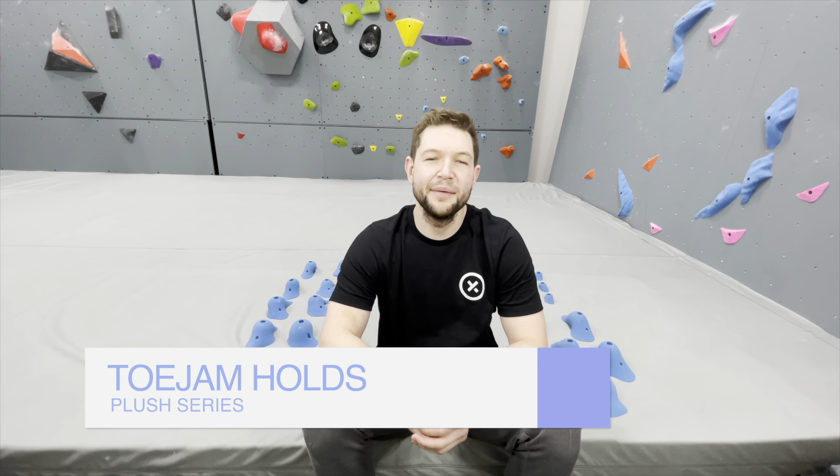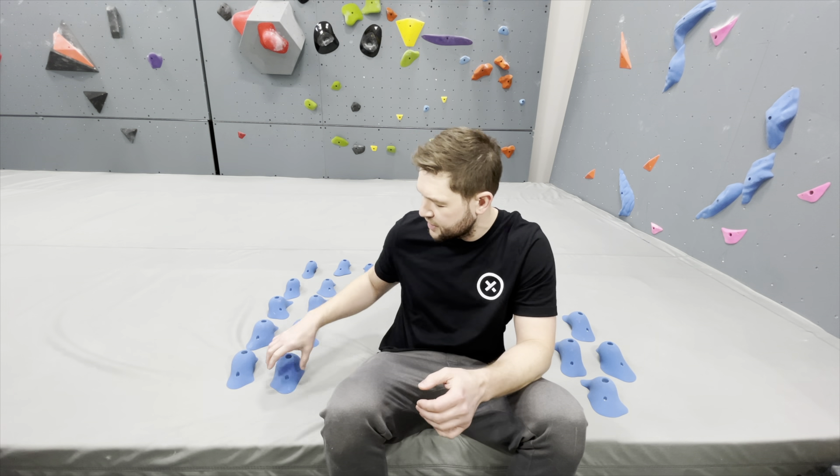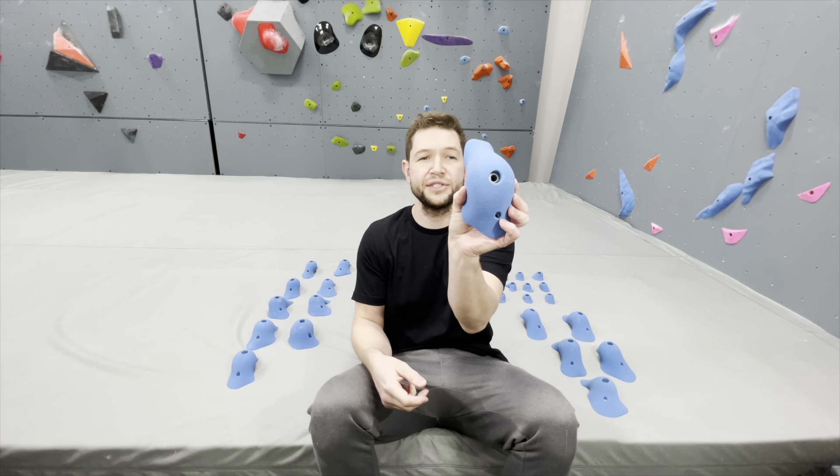What's up everyone, welcome back to Climbing Hold News Reviews. I'm your host Dr. Z as usual, and today we are taking a look at Toe Jam Holds — we've got their Plush Pinch series.